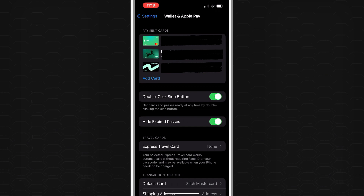At the top you'll see your current cards. Below that there's a button for Add Card. Press on this and it may take a moment to load.